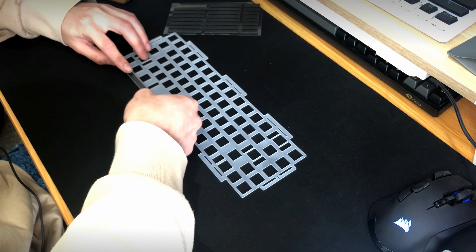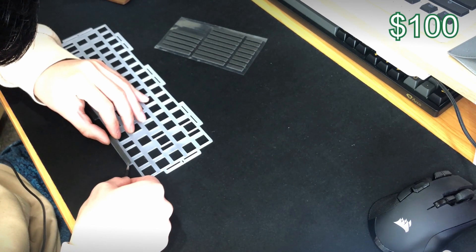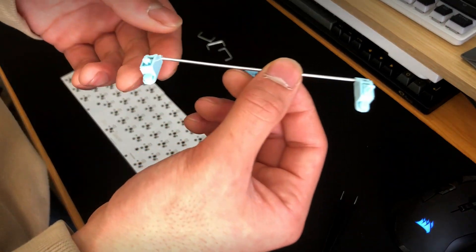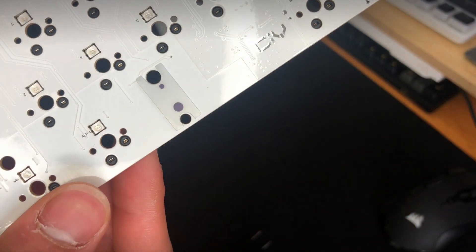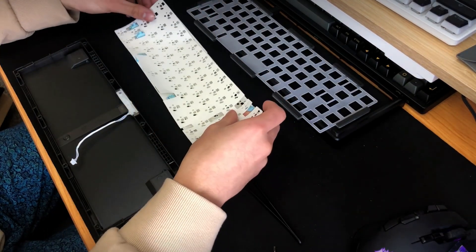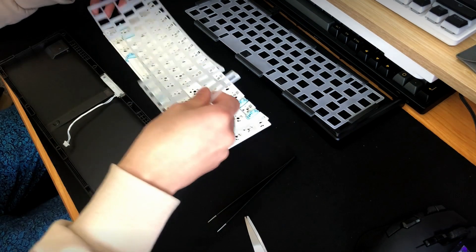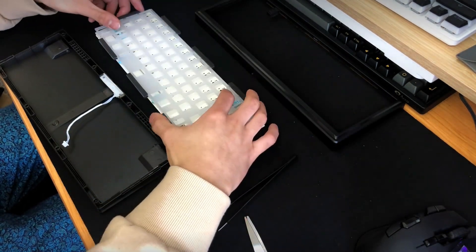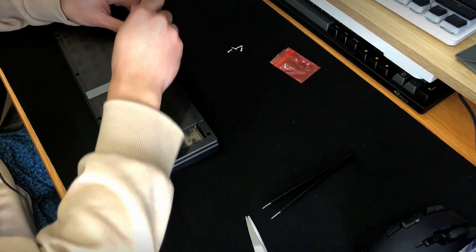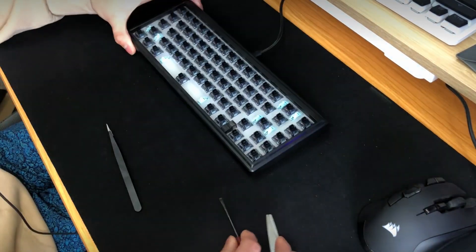I then built the keyboard as is, starting with sticking the gaskets onto the plate. The reason for this is I will be spray-painting the case after doing a stock test. I also left the stabilizers stock, dry, and rattly, stuck on the stab pads, and tried to stick the PE sheet on. But then I realized there was no clearance since the stab wires were in the way, so I used scissors to cut the PE sheet so I could mount it onto the PCB. I followed up by placing the silicone dampener and connecting the daughterboard to the main PCB. I mounted the keyboard, put on the top case, screwed it shut, and finally stuck in the Jelly Blacks and tested it before placing the keycaps.